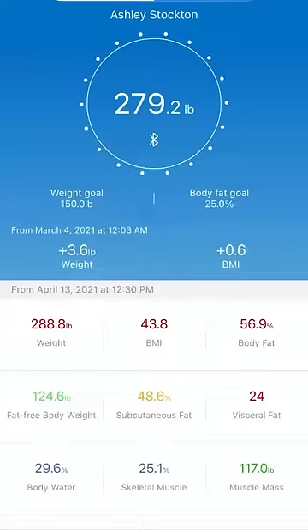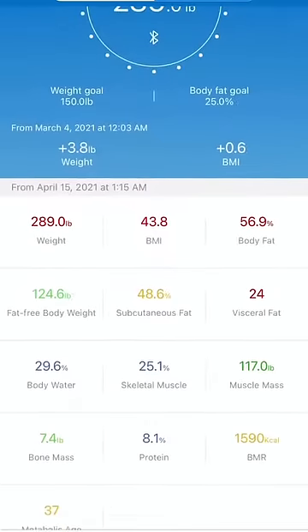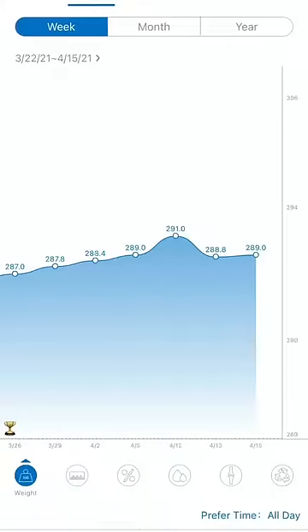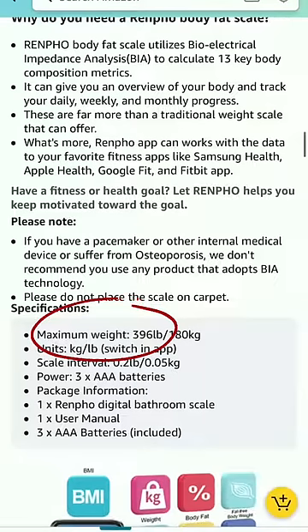Once you go into the app, it breaks down your weight in all kinds of different aspects, and it also has a place for you to track your body measurements every month, as well as it can keep track of your weekly weigh-ins, monthly, however you choose. This is where I got it from off Amazon, but I do want to make sure that you know that it is a max weight of 396 pounds.